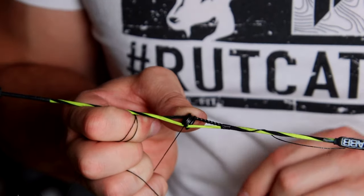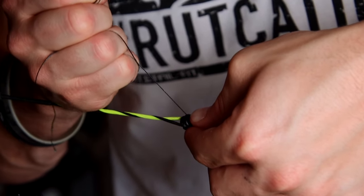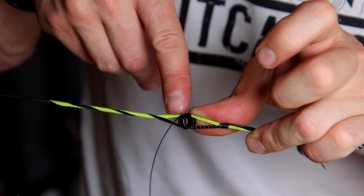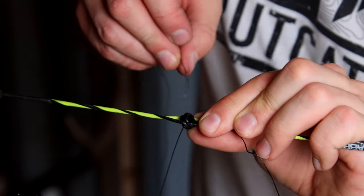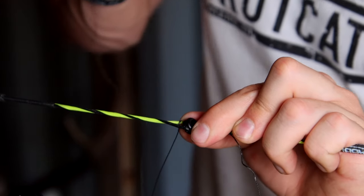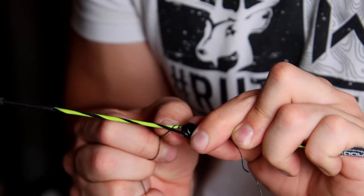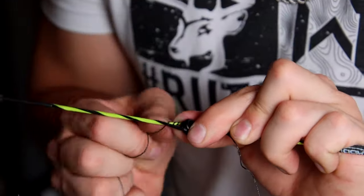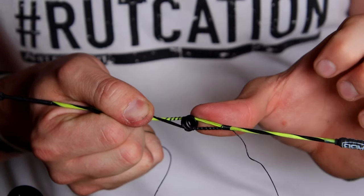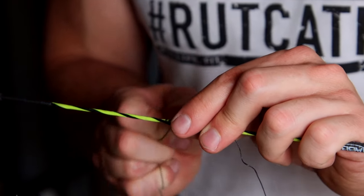Now that I've got that wrapped, I'm going to take this peep sight and just rotate it around towards me, and then I'm going to start feeding the opposite string. I'm holding that tight with my thumb and just going to start feeding that with even spacing. Now that I've got this side wrapped nice and even — you can see even wraps on this side and this side.